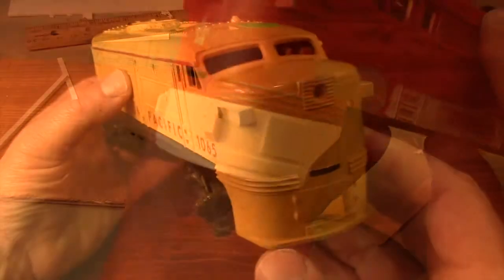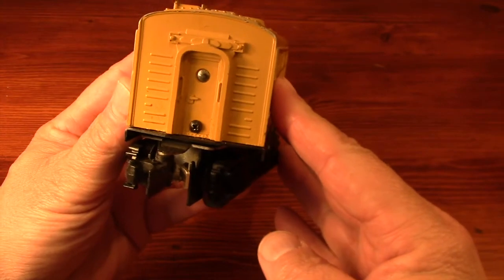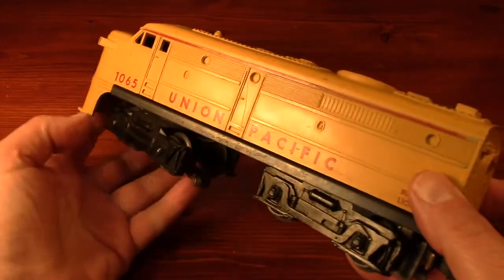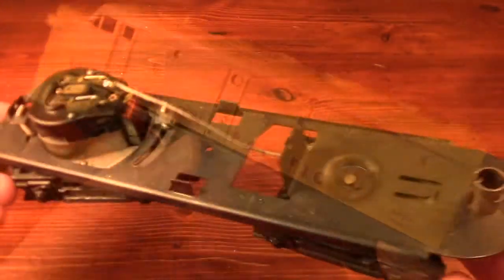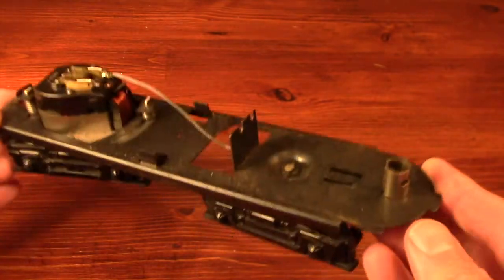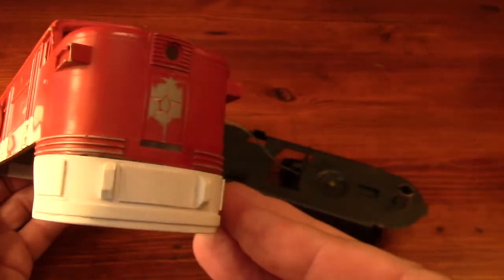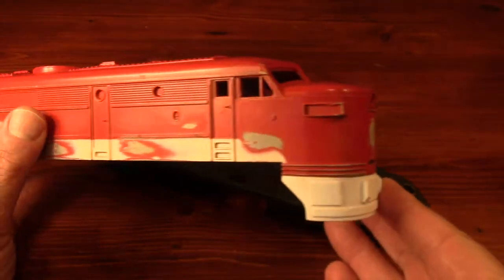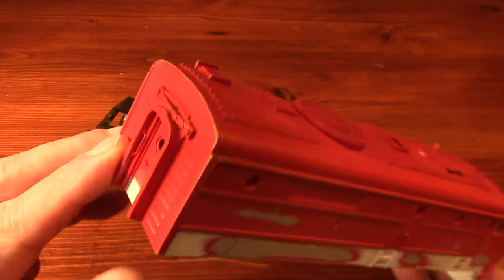I have a complete running Alco that I can't bring myself to repaint, even though it's yellow and only cost $20. So I'll just leave the Union Pacific body alone for now and use the motorized base with the repaired shell. I can always swap the shells back later, and I already have plenty of repainted shells that share frames, so this is really no big deal.